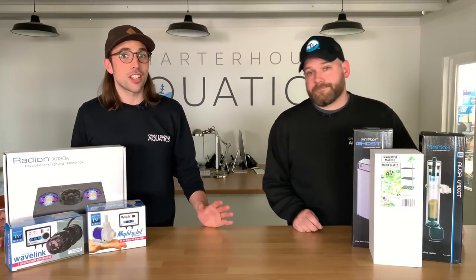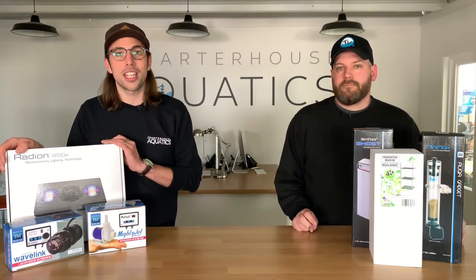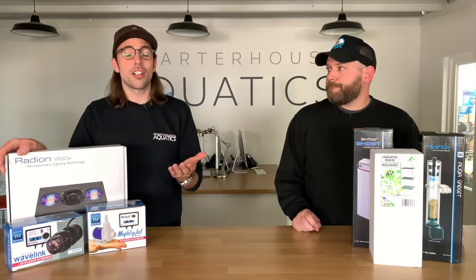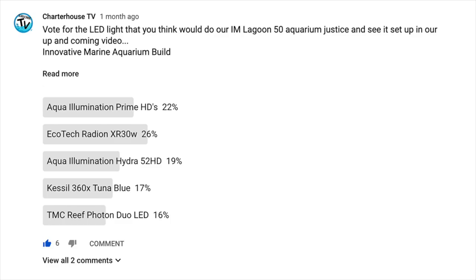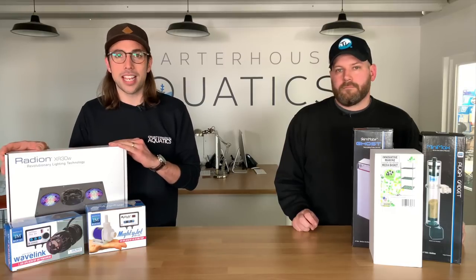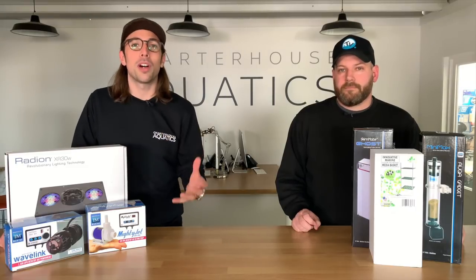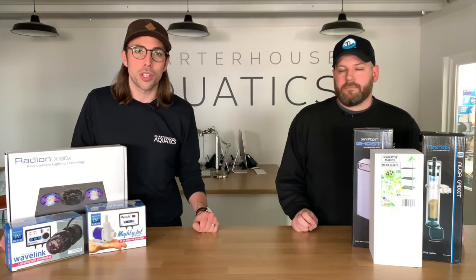You haven't got to be a genius to work out this light here was the winner of that poll — the Radeon XR30W, closely followed by the AI Prime HDs. But this one came out on top, so we're going to put this over the tank, probably via one of the RMS mounts. We haven't decided that yet, but probably via one of the standard arms, as that's what most people use out there.